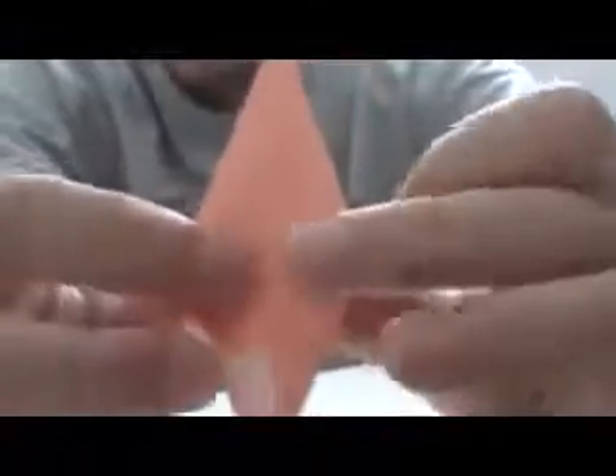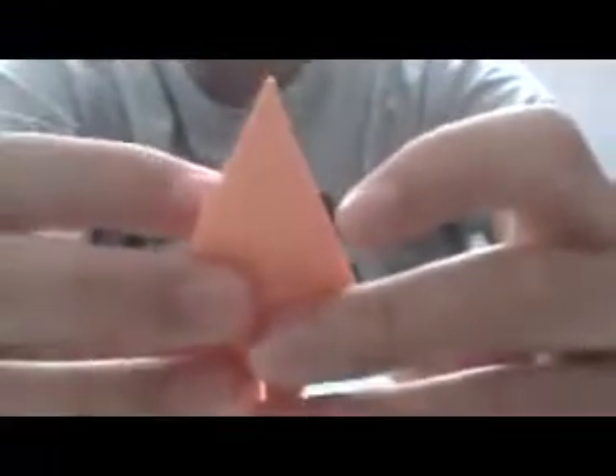So anyway, you get this, and then what you have to do is — this is the bottom — from here, to make it easier, you fold in half. Fold this in half.